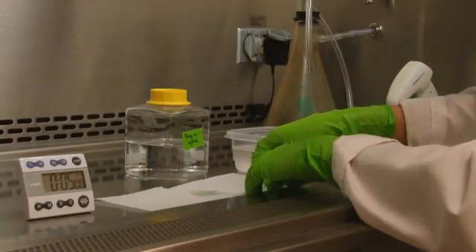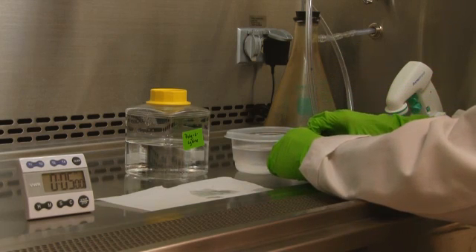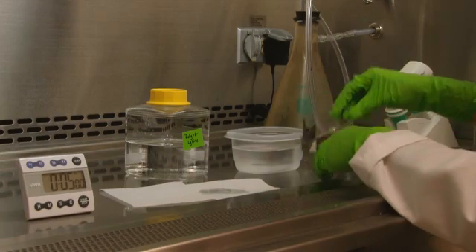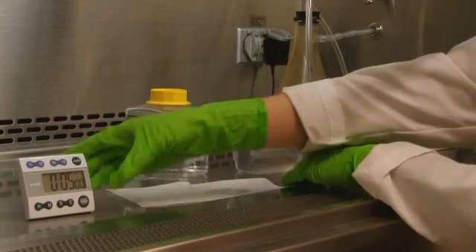As an optional step, you can place the cover slips into a subbing rack and submerge it in a 0.1 mg per ml solution of gelatin or polylysine for 5 minutes. These coatings aid in providing additional adherence of cells to the cover slips, ensuring they are not detached during later wash steps.